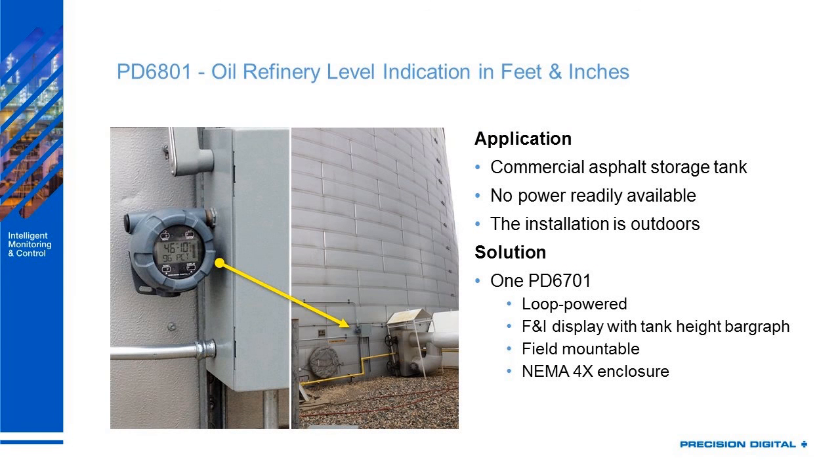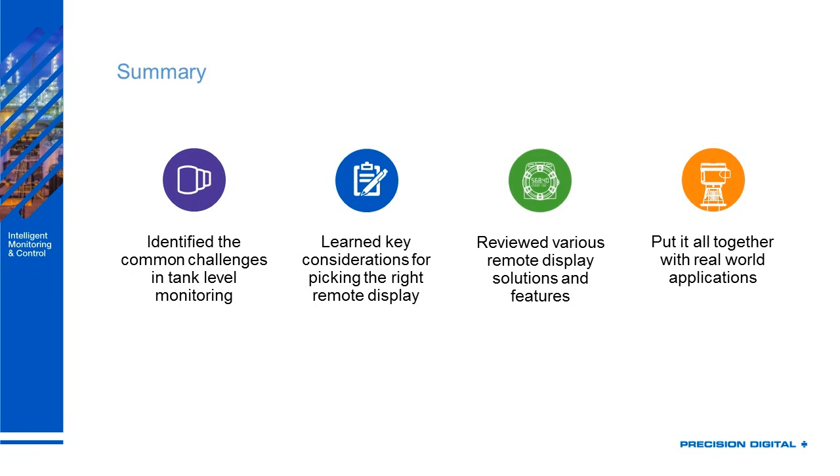Next is the PD60701 — the NEMA 4X version. This is at a commercial asphalt storage tank; it's not a hazardous area, but they needed something rugged and protected. No power was readily available, so this loop powered device was the right choice for the outdoor installation. You can clearly see the 96% reading and how full the bar graph is. To sum up, we've identified common challenges in tank level monitoring, learned key considerations for picking the right remote display, reviewed various solutions and features, and put it all together with real world applications.